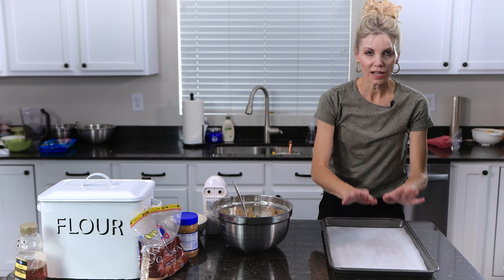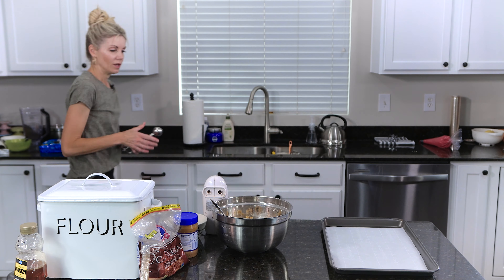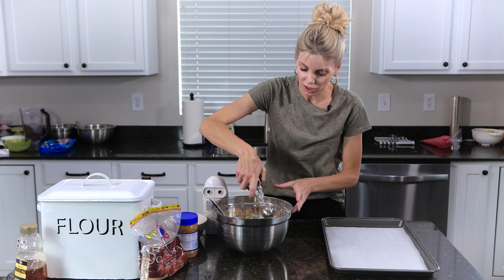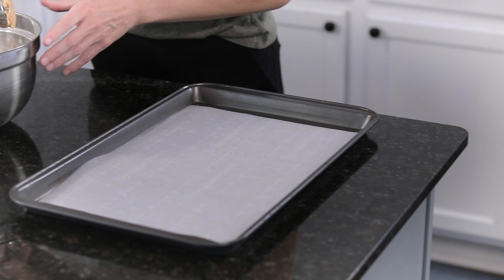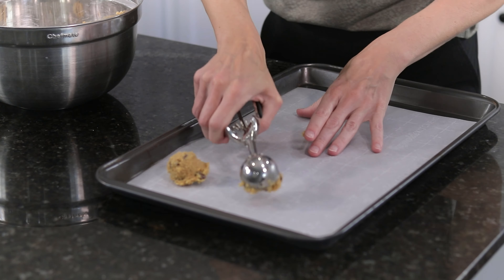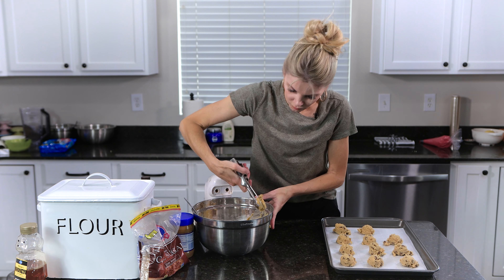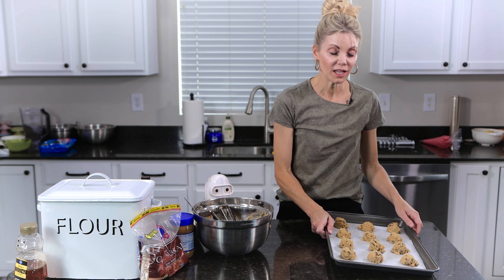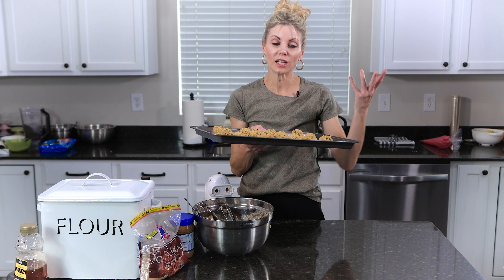Now I'm just going to get my baking sheet — I have parchment paper here. I like to use an ice cream scoop, this is a little bit smaller, about an inch and a quarter, just to get uniform round cookies. Then 350 degrees for only about eight minutes.